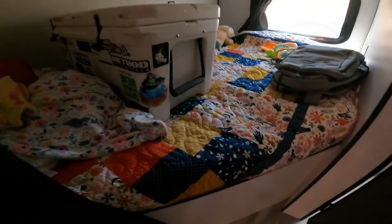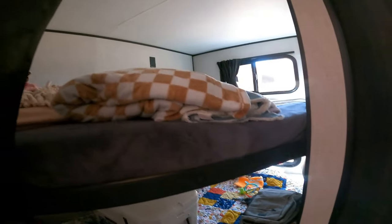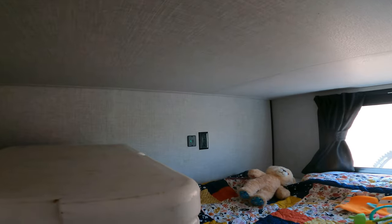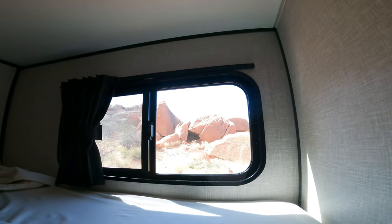There's storage under this one as well. The water heater is in the very back — it's like a six-gallon or something. This one's got outlets up top and outlets plus USB down below, and they each have lights — bam. And then there's a super cool view out the back window today.